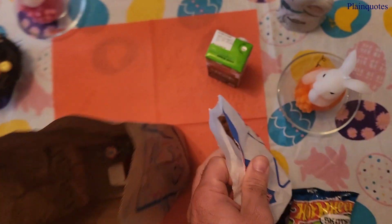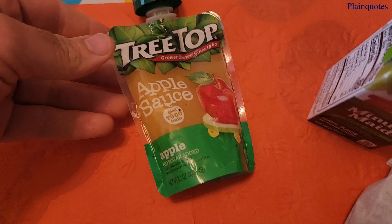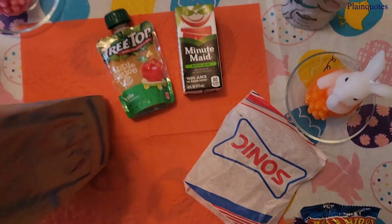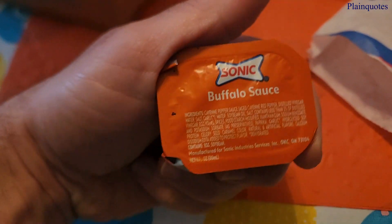We have the Crispy Tenders. I'll get to it. Apple sauce. Apple juice. I got a candy. And I got a Buffalo sauce.